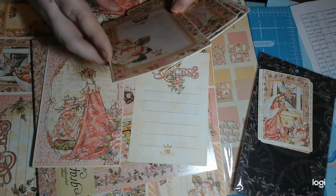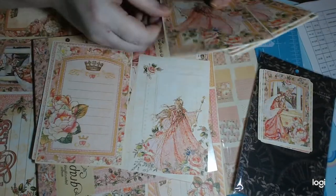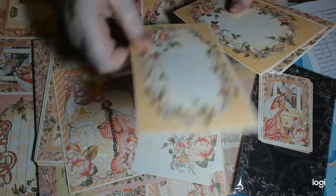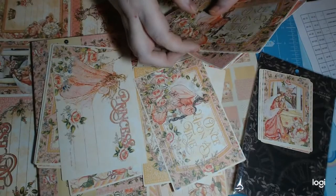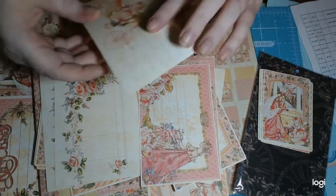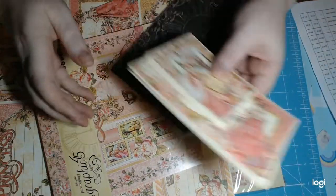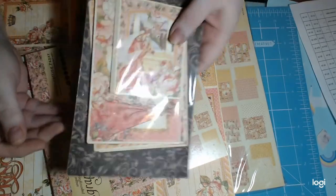I really think if you were in love with a collection but couldn't really afford the paper, definitely grab the cards, because looking at these you could easily make an album out of just the cards alone. If I was on a budget, the paper pad is $11, which is still really pricey, but the cards can be used as paper and journaling cards — you can fussy cut and do a lot with these.